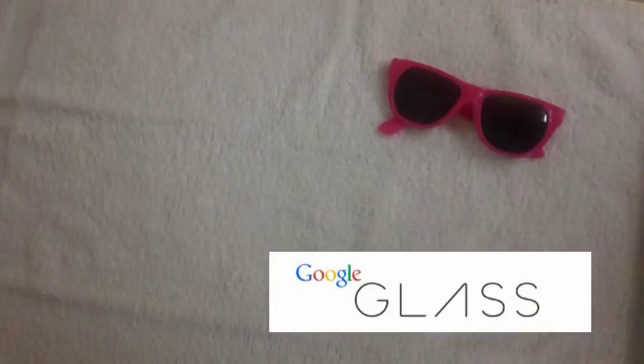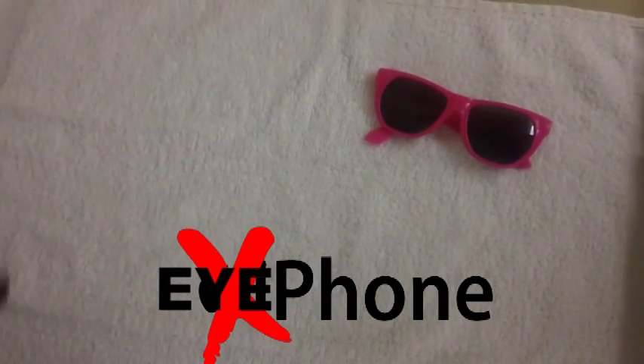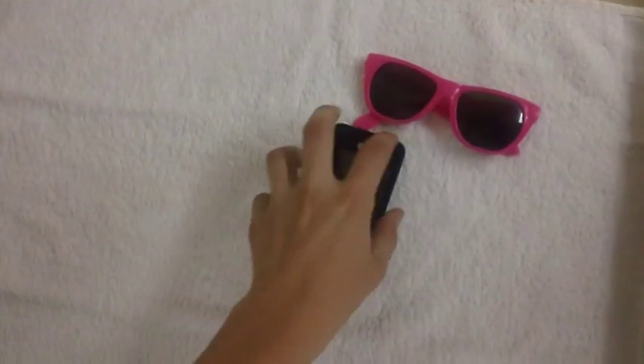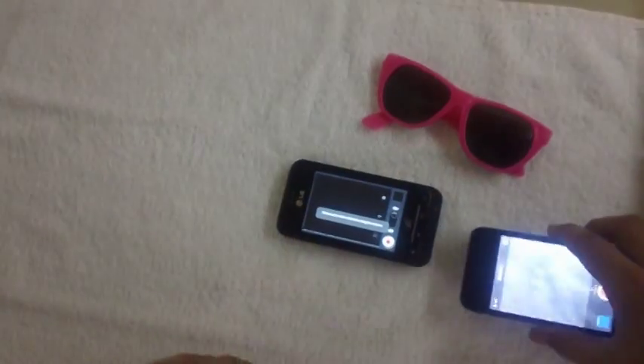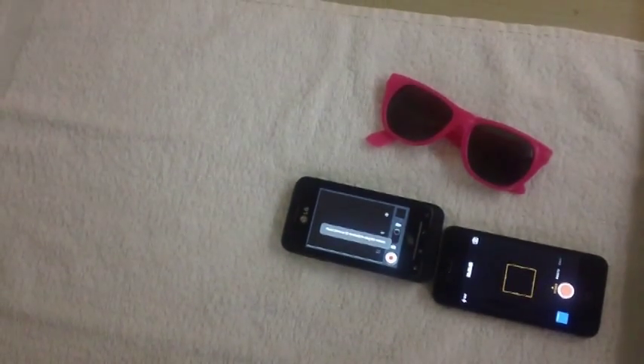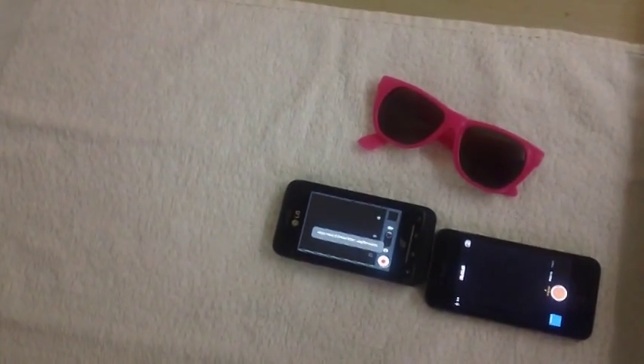Welcome to another tutorial, brought to you by Metallic Doritos. Today we're going to be making Google Glass, or Smart Glass, or whatever you want to call it. Also, we're going to be making an iPhone version. What you'll need is either an Android phone or an iPhone — either one works, it doesn't matter which one you use.